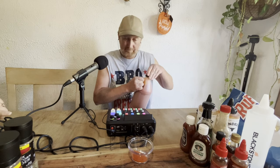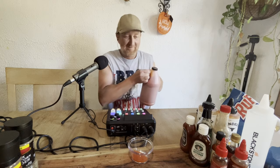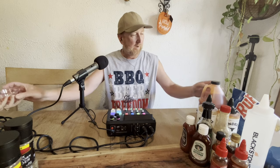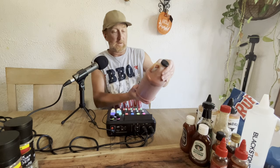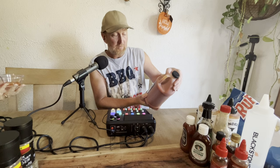Can I smell it? Go ahead and take a smell of that while I check the carb intake on here. It doesn't smell spicy. Total carbohydrates is one gram per serving.